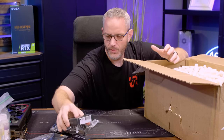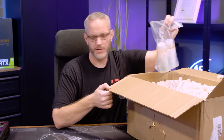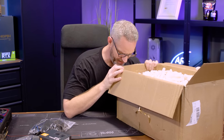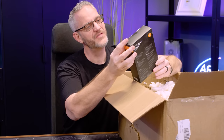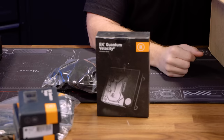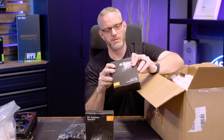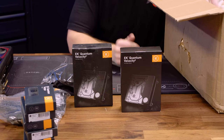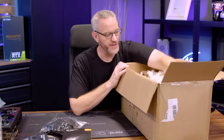I think I might have double ordered some of this stuff. This is the EK Quantum Velocity 2 CPU water block - this is an AMD water block for AM5 because I am doing an AM5 system. Why is this one so much heavier? Because it's full nickel, that's why. This one is acetal with just a plexi top, and that is a full nickel - I grabbed one of each because I couldn't decide which one I wanted to use for my build. We'll look at those in another video, not today's, because I am doing a 7950X3D.